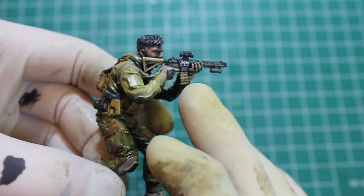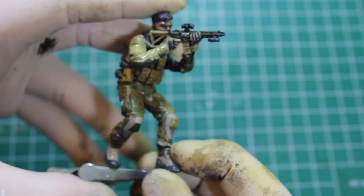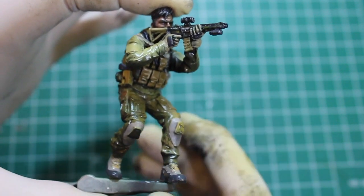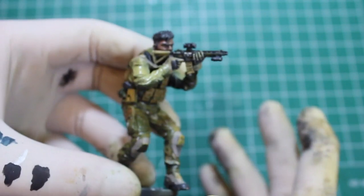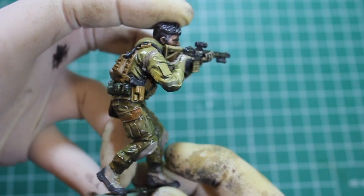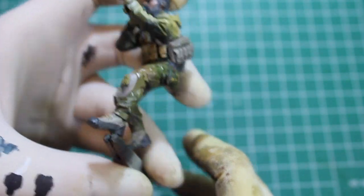Very happy with the way he's turned out so far. Keep in mind he's looking pretty shiny right now - this guy has been sealed with a decent coat of Future Floor Wax and that's why. But that's dried, so now I'm going to go on to the oil washing process, which is going to bring out some more of the definition and add some really cool sharp lines.